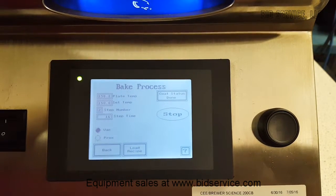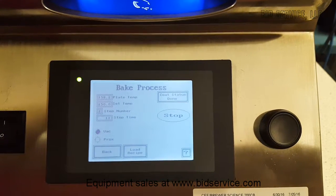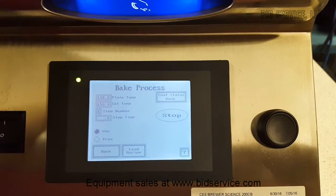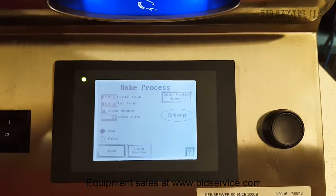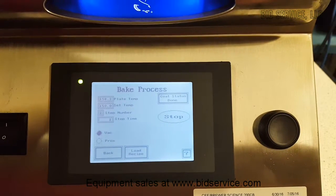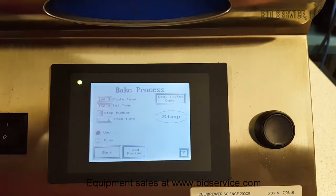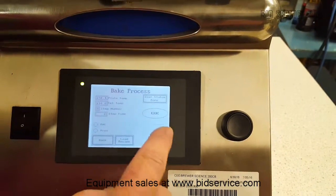Now it's on step two and it's doing the 150, and then we're back again. Same thing with step three. And that's the end of the bake process.